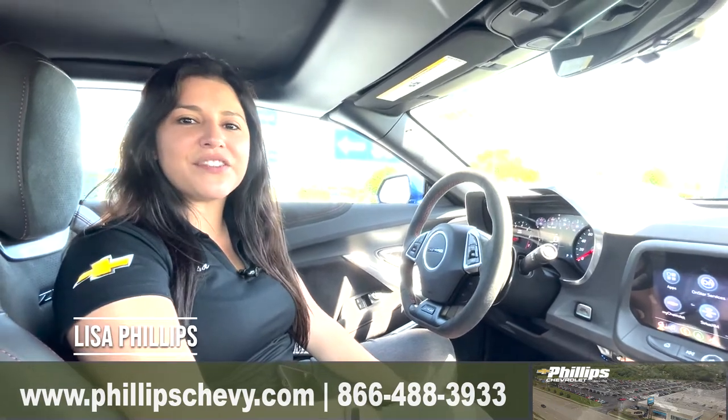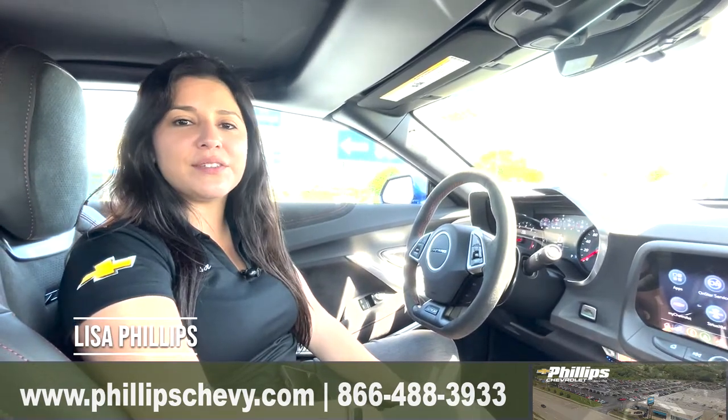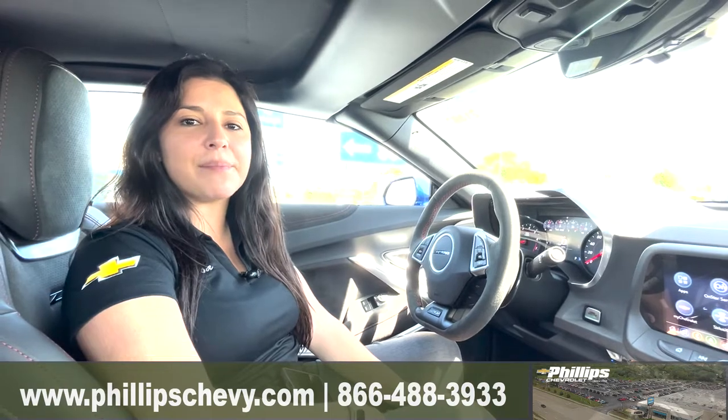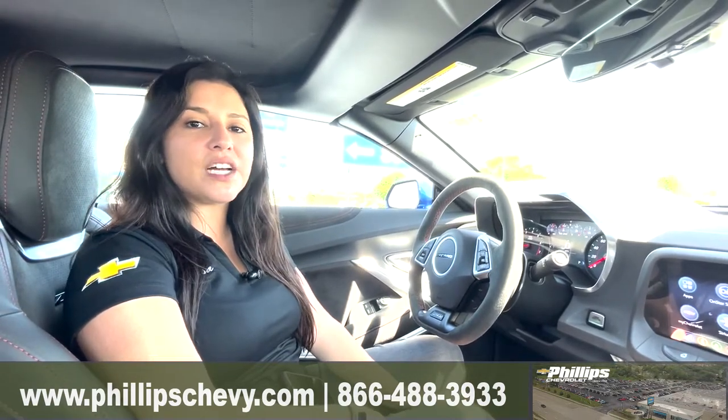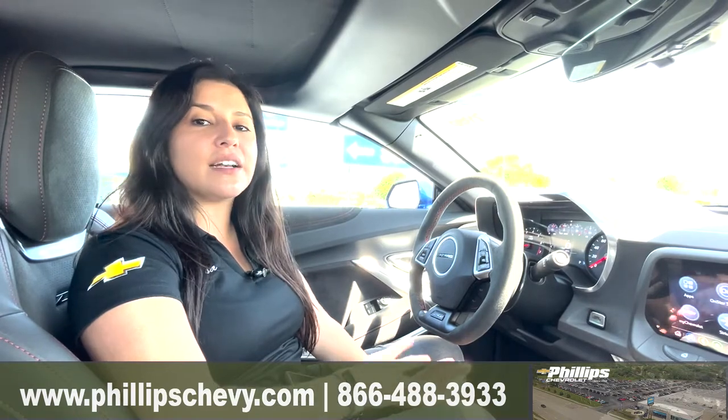Hi guys, this is Lisa here at Phillips Chevrolet in Frankfurt. I'm going to be going over how to use your power drop top convertible on a 2022 Chevy Camaro. This one does have the ZL1 package, which has that option.